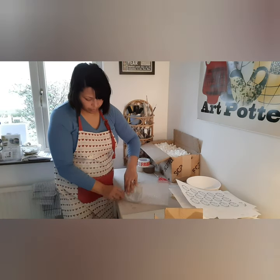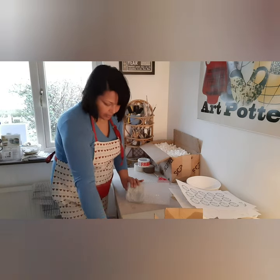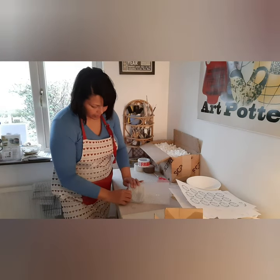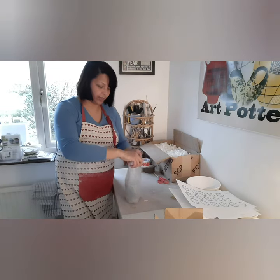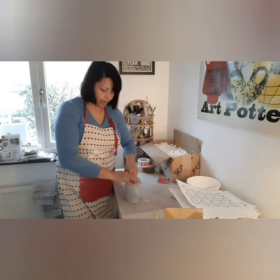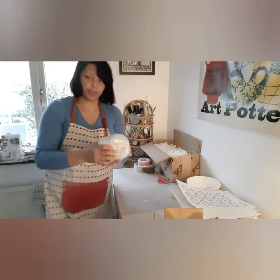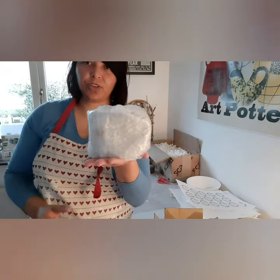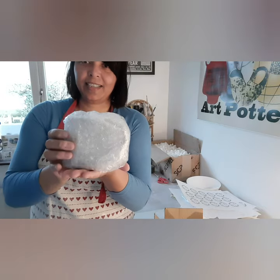I fold the bottom, let it stand up straight, give it a gentle twist, and just give it a nice push. So step two is complete — it's bubble wrapped perfectly.